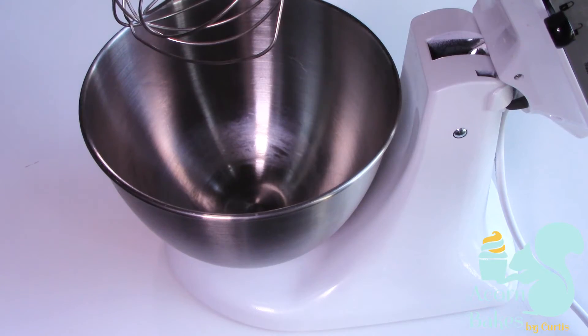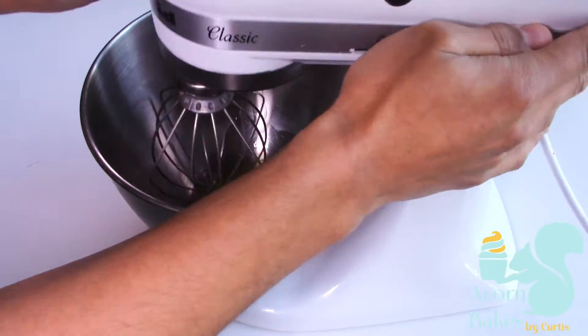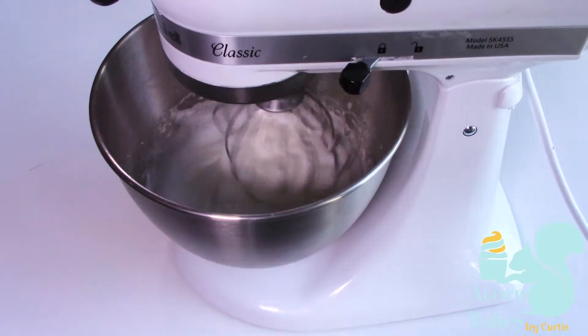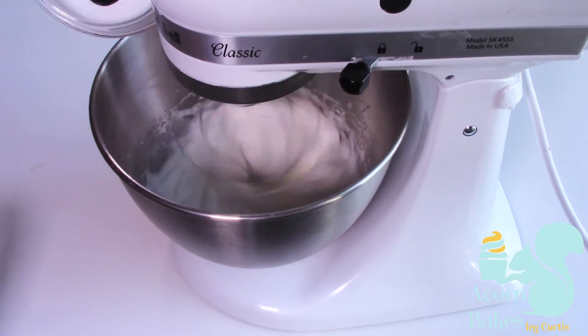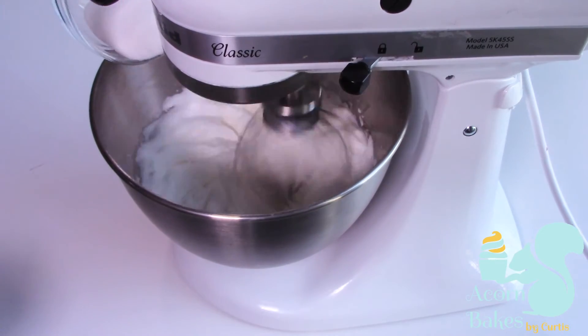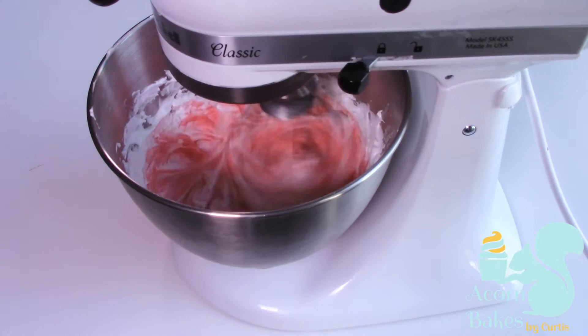Now we're going to make a start on our meringue. Put your egg whites in a mixer with the whisk attachment and whisk on high speed until it gets really nice and frothy. Once it's nice and frothy, slowly add in your sugar to make a light meringue, then add in the pink gel food colour.